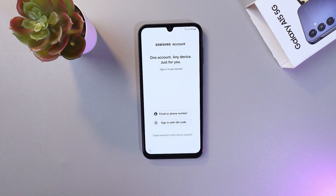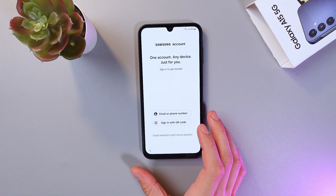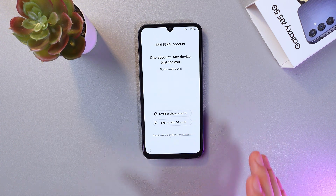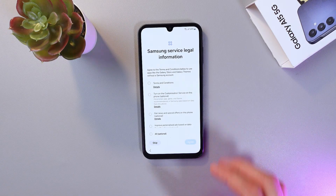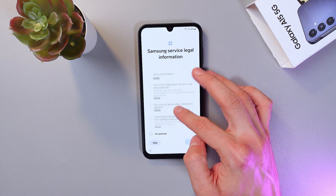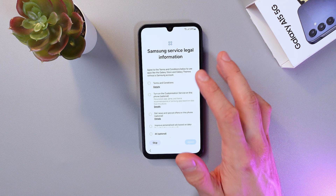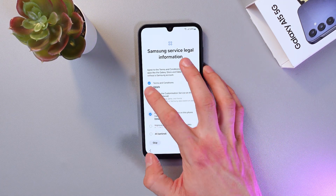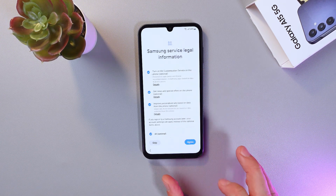Give your phone a few seconds to load up. Here you can set up your Samsung account — you can sign in with a QR code if your Samsung account is open on another device, or use your email or phone number. Read through the Samsung service legal information and agree to the terms and conditions, then press Agree.